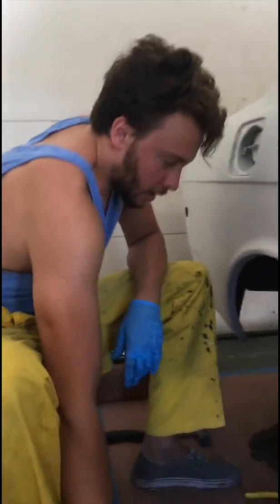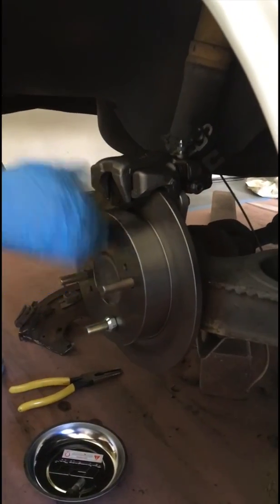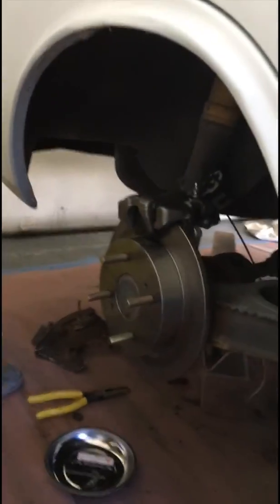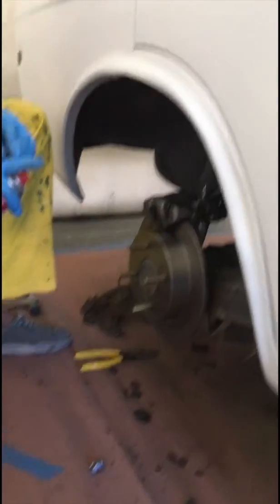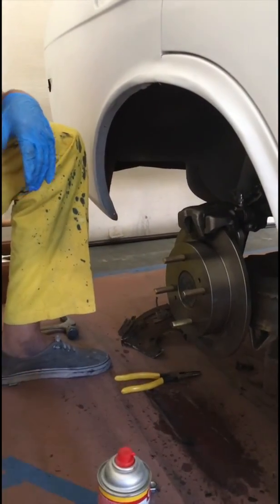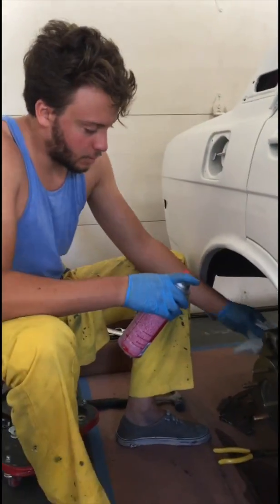Now you've got the caliper on, the pads on, and the rotor on. The wheel is spinning and the caliper's in contact — that's good for the rear disc brake conversion. You always get a little bit of grime and grease, so always use brake clean before you actually start the rotor going, because dirty brakes are bad brakes. And there you have it — rear disc brake conversion on the Datsun 510, on the right side.